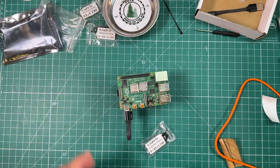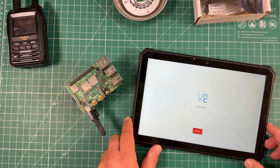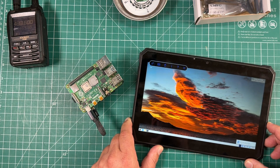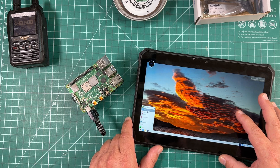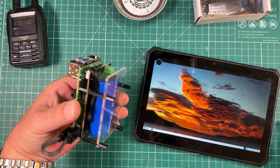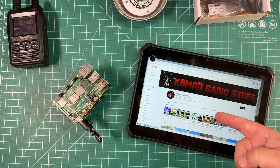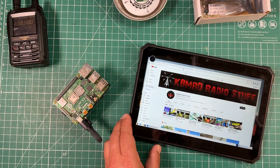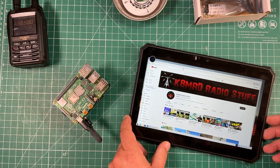And then once that boots up, you can grab a tablet or a laptop or anything with VNC and VNC into this thing. And there we go - look at that. I'm controlling this Raspberry Pi with my little tablet here, all battery powered. How freaking awesome is that! It'll even let you watch KMRD Radio stuff on a tablet through a Raspberry Pi. That's awesome, very very cool.